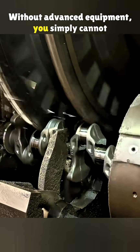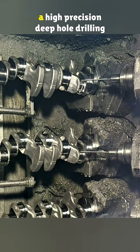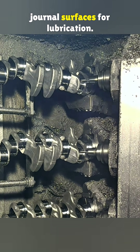Without advanced equipment, you simply cannot make a durable engine. Next, deep holes are drilled in the crankshaft for oil passages, using a high-precision deep hole drilling machine from Asata in Spain. These channels deliver oil to the journal surfaces for lubrication.